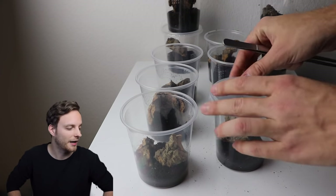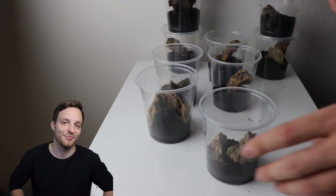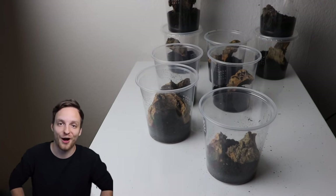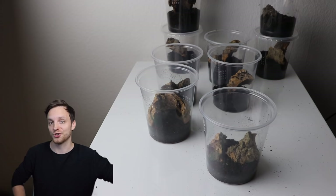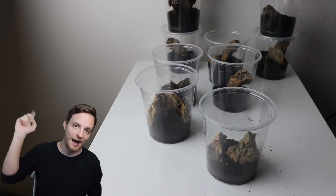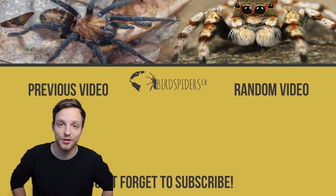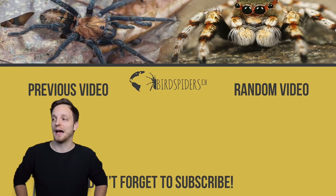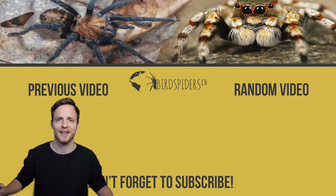Feel free to use and adapt this method to your own preferences. Leave a comment below on how you think this method works for you. If you like the video, make sure you subscribe to the channel and check out all our in-the-wild tarantula videos — it would be amazing to see you more often. Thanks for watching and see you next week!